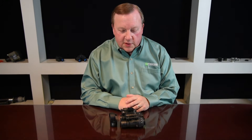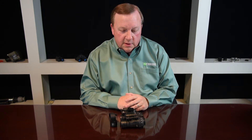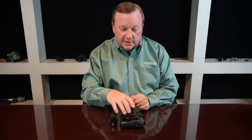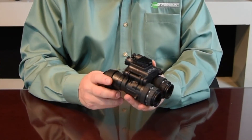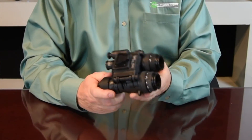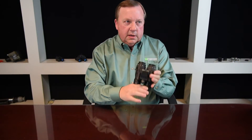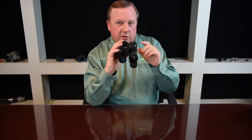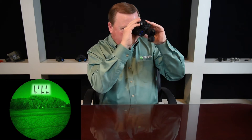One more accessory that's really useful — it's been around for a long time but most people don't realize it's still available — is the compass assembly. The compass slides right onto your objective lens, and when you push a little button it illuminates a compass heading inside the BNVD, letting you know which direction you're looking or walking. That's a very nice feature.